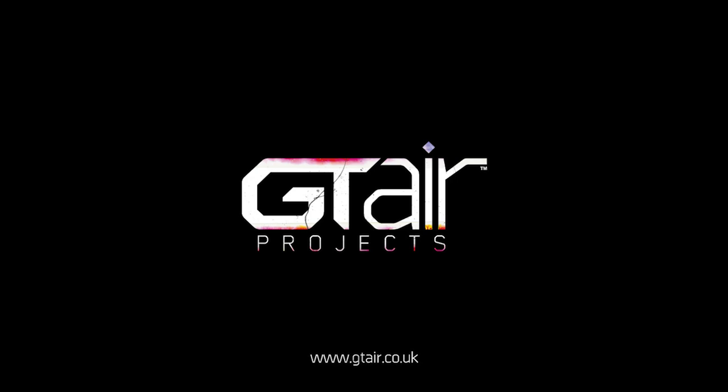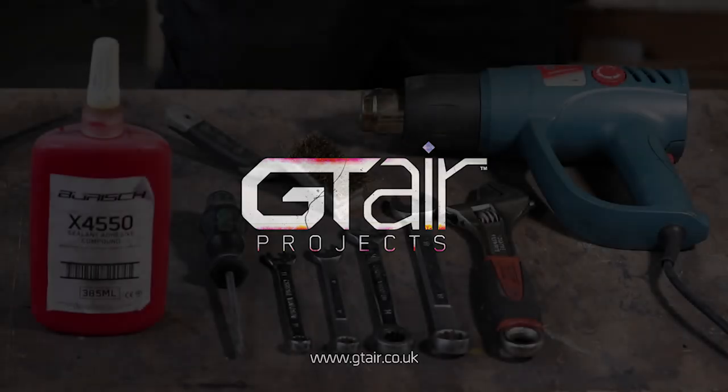In this video we're going to show you how to change the regulator manifold on a Beurich BT350 or 3100V air compressor.